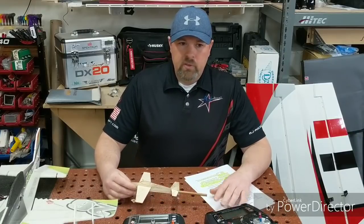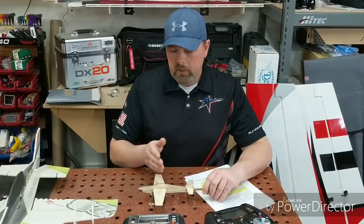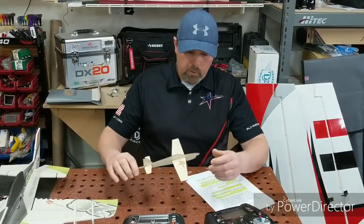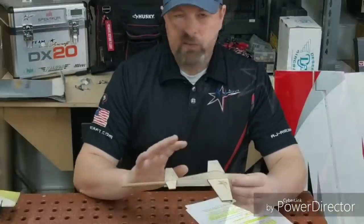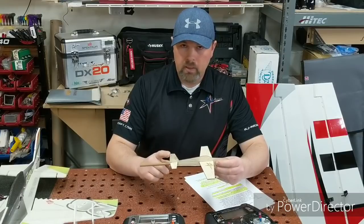Once you've got your CG figured out, go maiden the plane with the recommended CG. Now you have a number for where your flying style CG should be, and you can work toward that over the first few flights. When you go out and do your maiden flight, the first thing you do is trim it for straight and level flight. I'm going to skip rudder trimming for now and come back to it after we cover a couple more things.